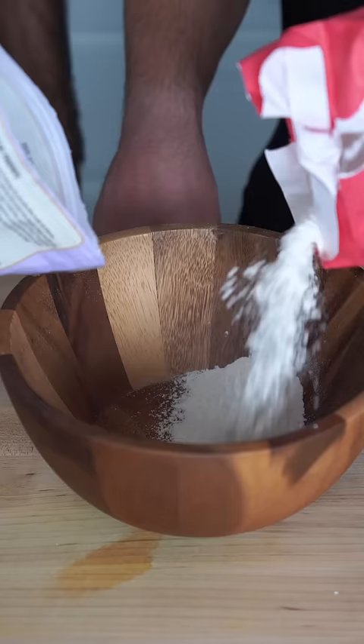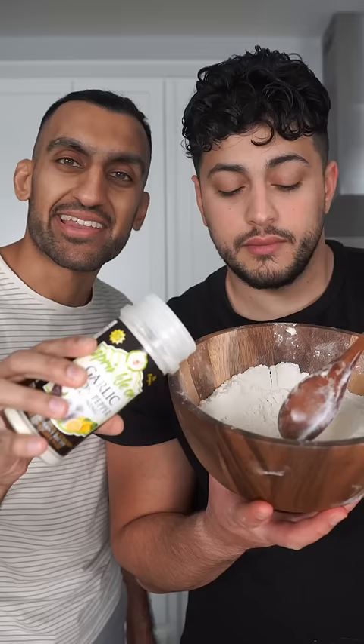For the wet batter, add a couple spoonfuls of flour to some water. And for the final station, add flour and starch into a bowl, and season it up with a little more garlic and lemon pepper.